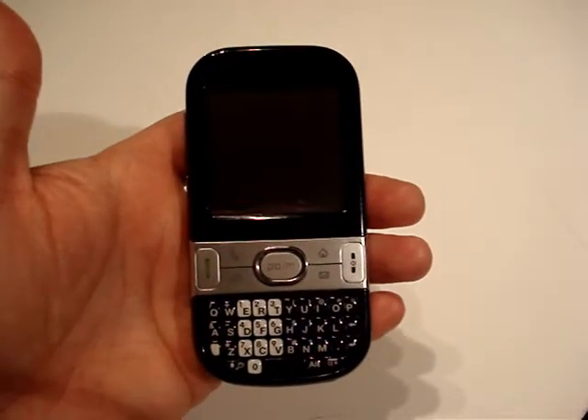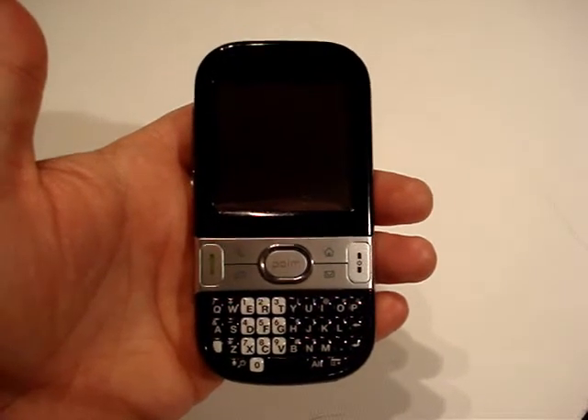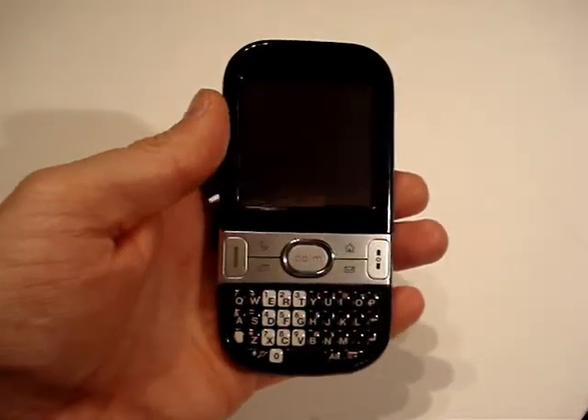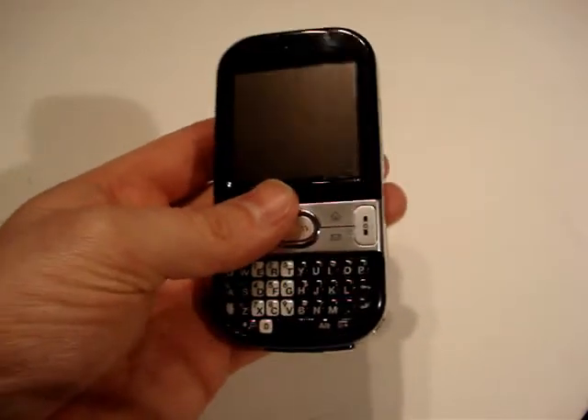This is Terry Davis for Pocketnow.com and this is part 1 of the video review for the UK SIM-free Palm Centro. I picked this device up about a week or so ago at the UK launch and I've been using it ever since. I must admit I am really impressed with the phone.